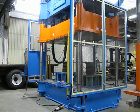This is job number ODC-1217. This is a 100-ton four-post down-acting press. The power unit is mounted on the top of the press.